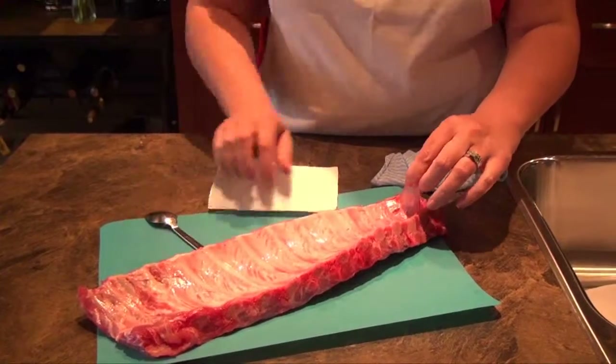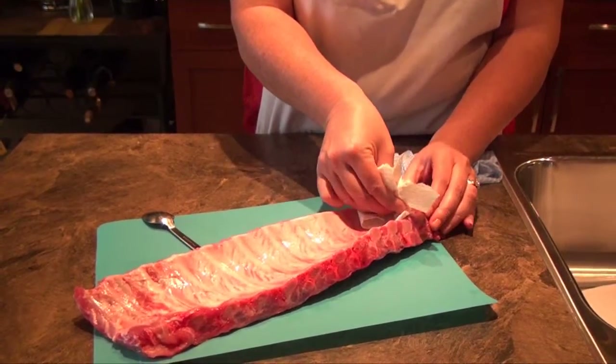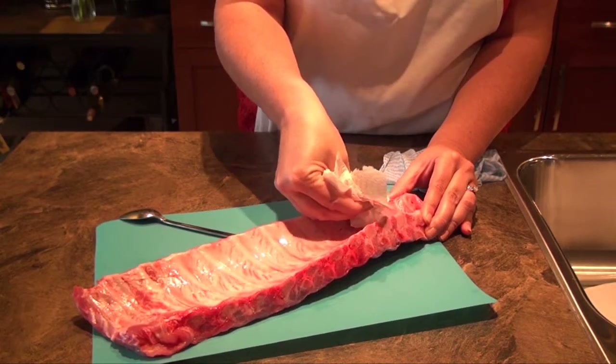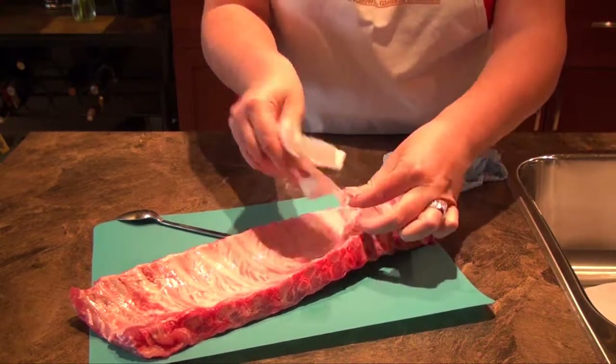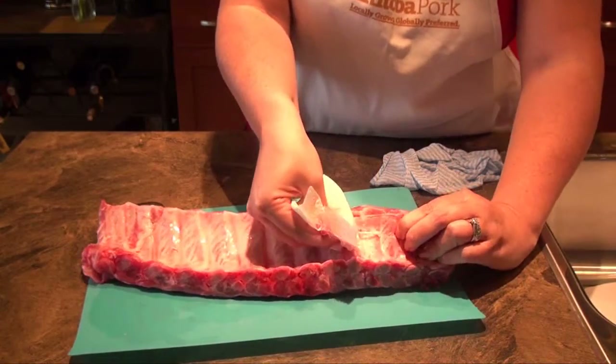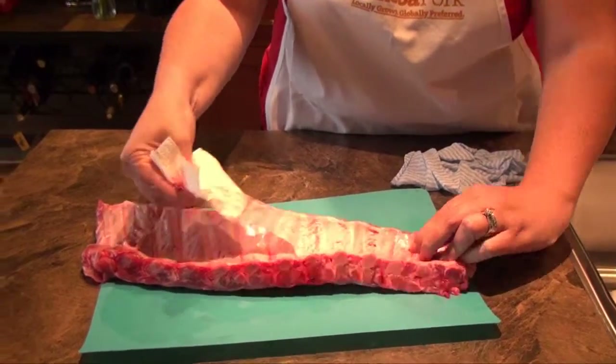Here's how you do it: using one end of a fork or spoon, slip it under the membrane at one end of the slab, then pry it up to get a little flap started. Using a paper towel just like this one, grip and pull slowly to peel the membrane off of the ribs.